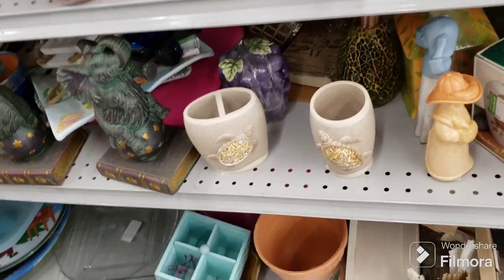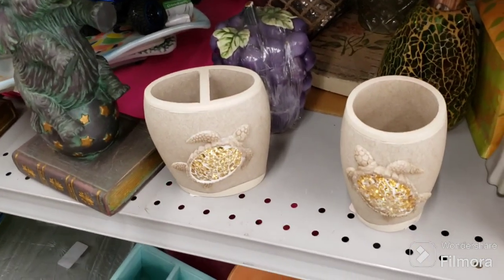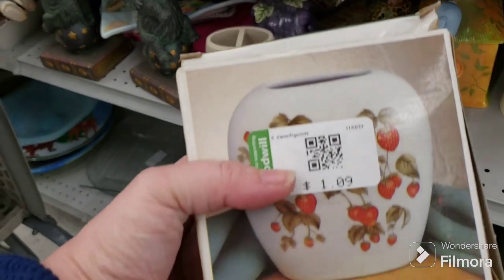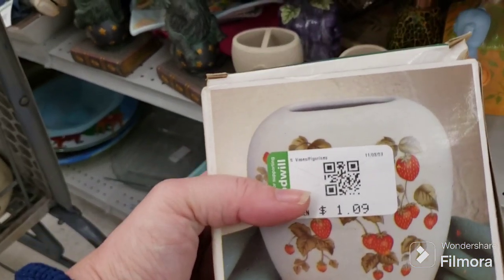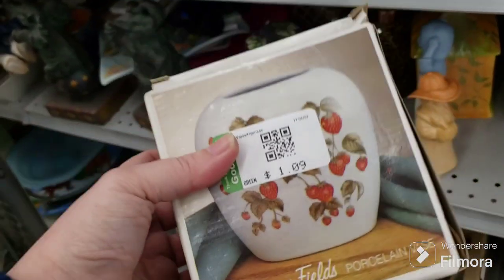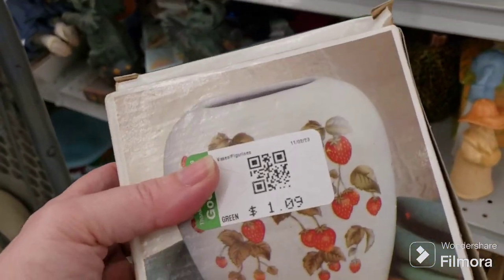Some sea turtle bathroom stuff. There's an ALCO strawberries porcelain vase — strawberry fields — in its box for $1.09. Maybe we'll get that. I don't know about the strawberry vases — we'll see.